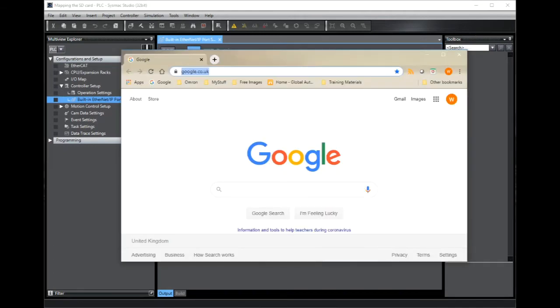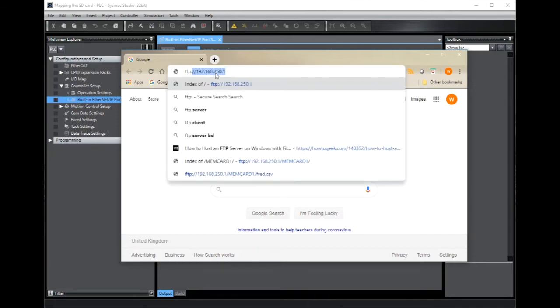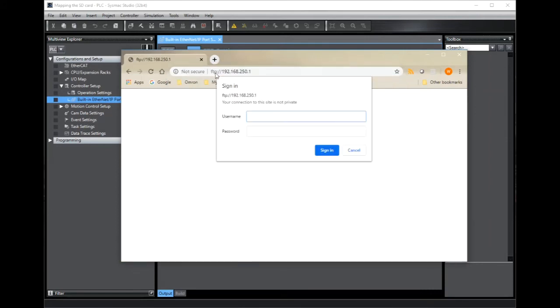To check this connection we can use a simple browser. Type in FTP colon slash slash followed by the IP address of the controller itself. Now I'm prompted for those authentication details we used earlier, so that's my FTP username and omron1234.